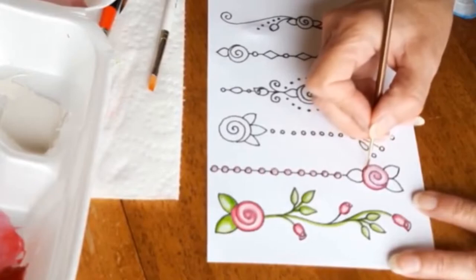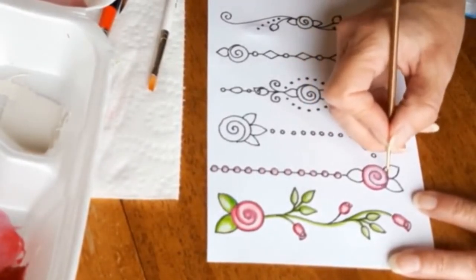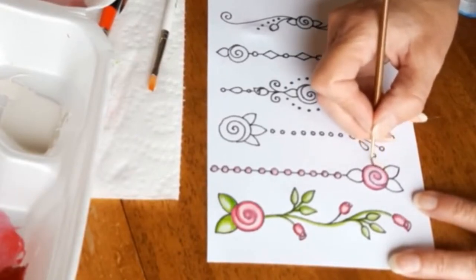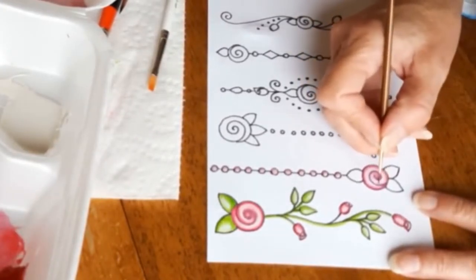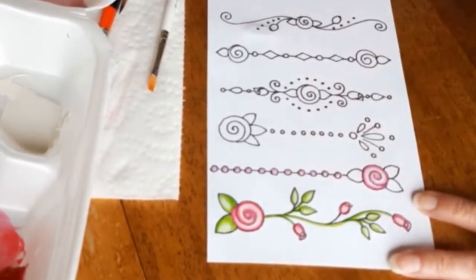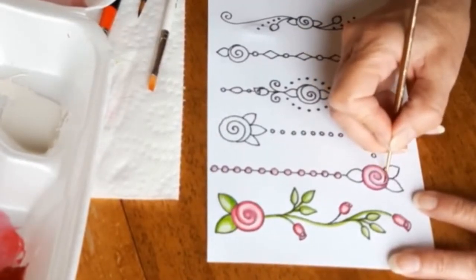I wanted to mention that I just recently went through a move, so I'm living out of boxes at the moment. Please don't pay too much attention to my styrofoam takeout box that I'm using for a palette — as soon as I find my regular palette I'll get it out and use it.